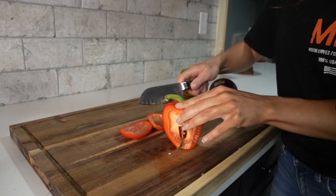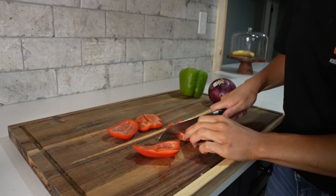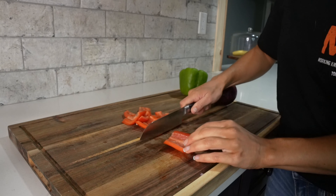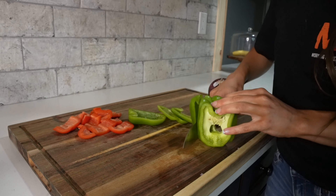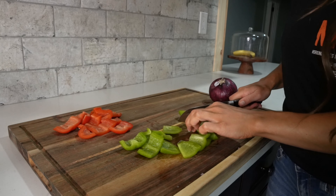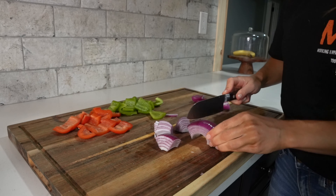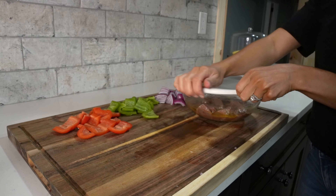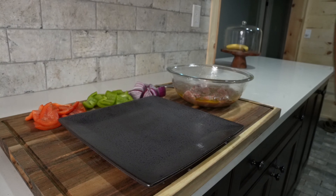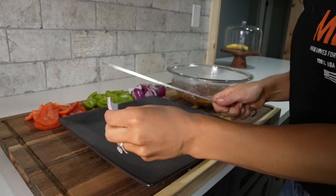Now we're ready to prep our vegetables for the kebabs. I'll get out a red bell pepper and cut it into one half inch to one inch pieces. They don't have to be perfect, but definitely want them smaller or the same size as the venison. We'll repeat this process with the green bell pepper. Then we'll get out a red onion, cut it in half, and then cut that half into one inch chunks.